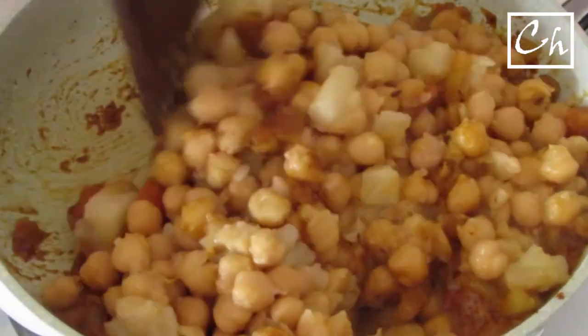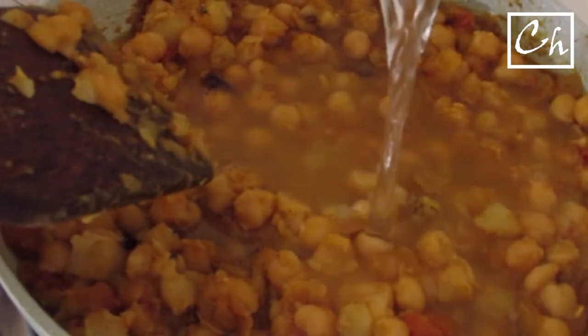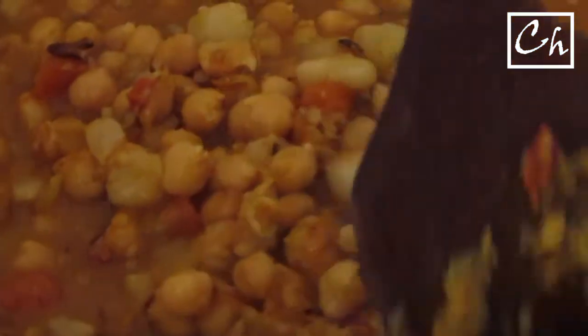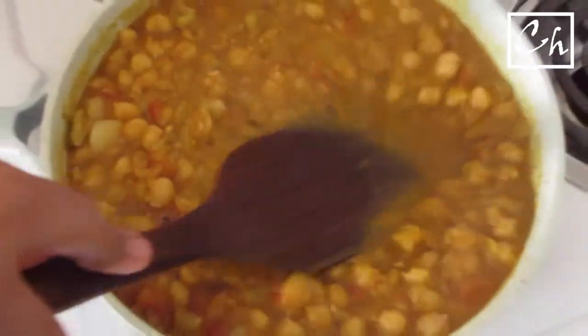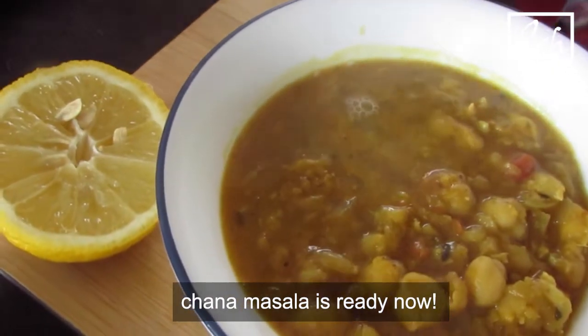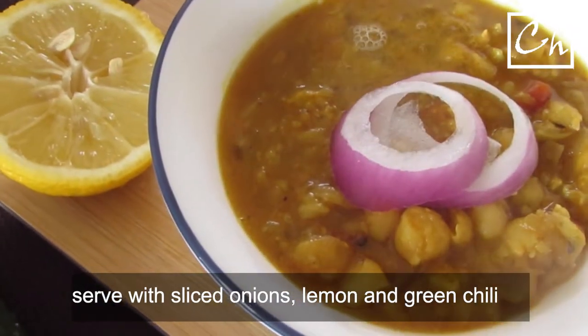About cooking: you'll learn what difference it makes when you change the amount of ingredients like spices, salt, or even oil. Maybe one day you'll find out you like the taste of one spice over another. It's your world — enjoy what you are doing. You'll explore yourself through the process of cooking. Just be creative. Our chana masala is ready now. I'll just squeeze some lemon juice on it. You can serve or garnish as you like.